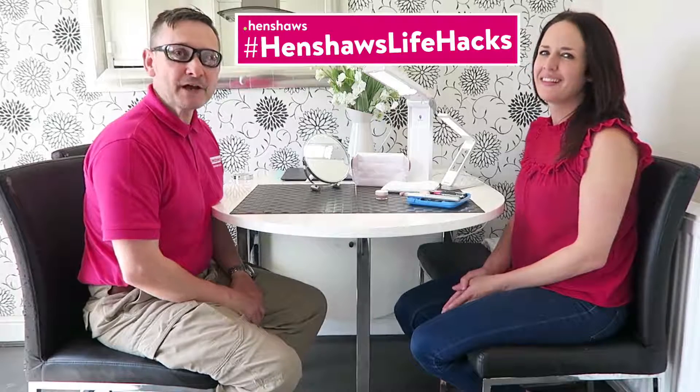Thanks Zoe, those were brilliant tips! If you've got any other tips that will help us in our videos, please send them in and we'll definitely do a video on them. Thank you very much, and I hope to see you soon. Bye bye!